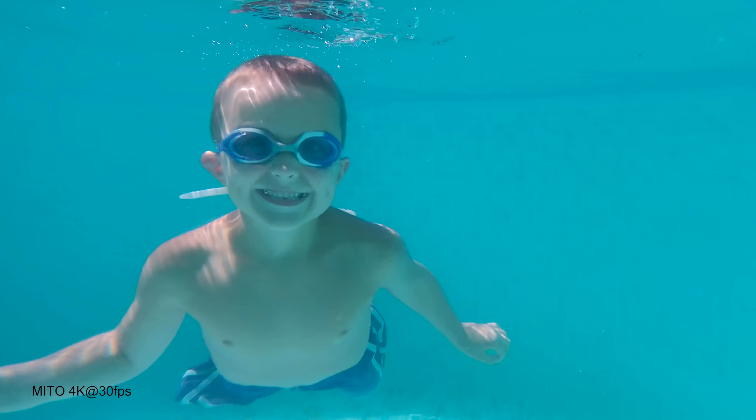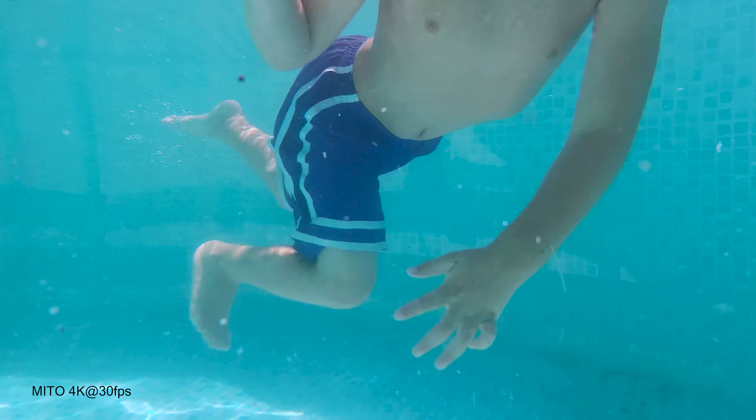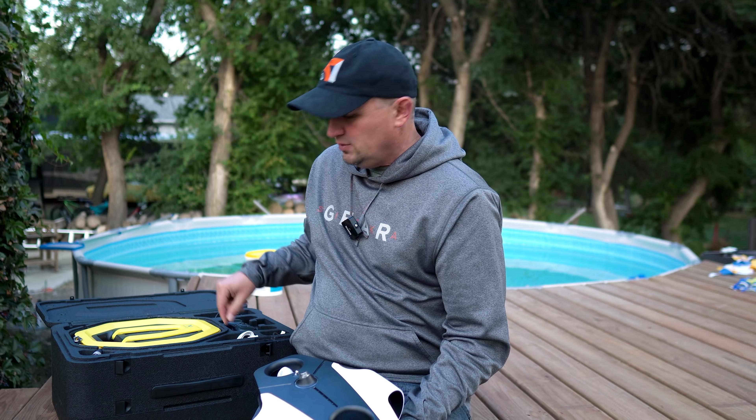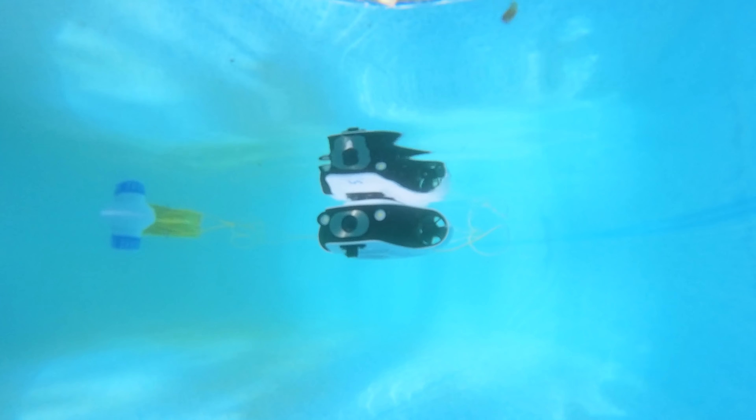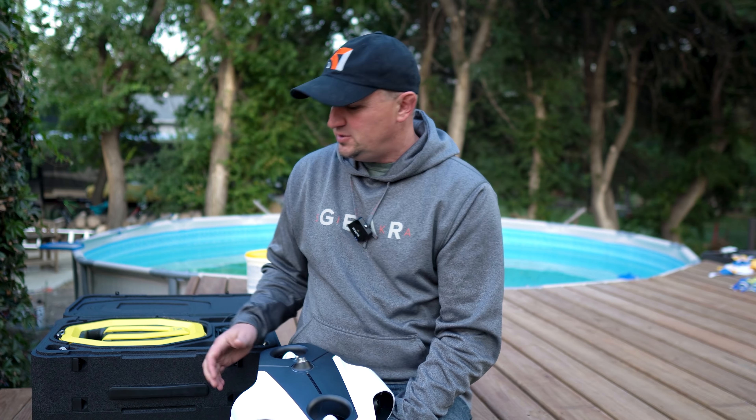The 4K footage looks really good. It downloads a 1080p file to your phone as you're using it, and the 4K file is saved on the drone itself — you plug in the included cable and download the footage to your computer. I also put my Insta360 1R under the water so you can see what the drone looks like while operating, because the lakes near me are too cloudy to see anything, especially in the fall.